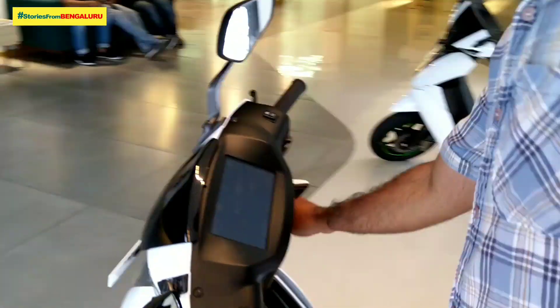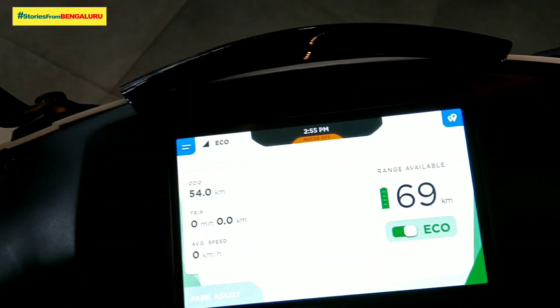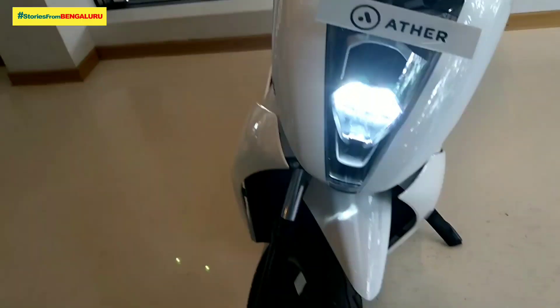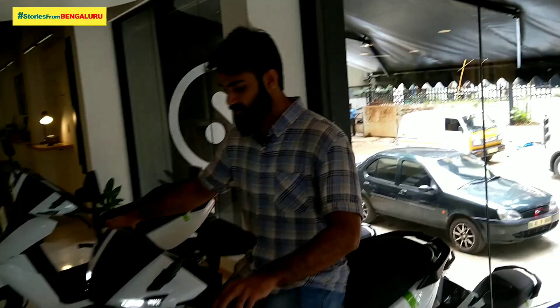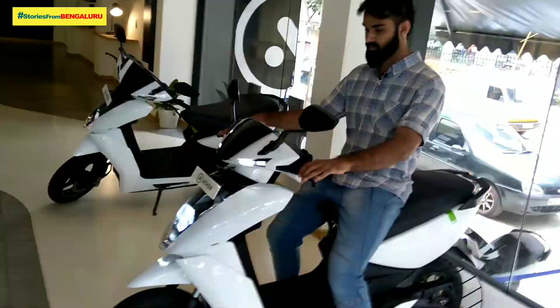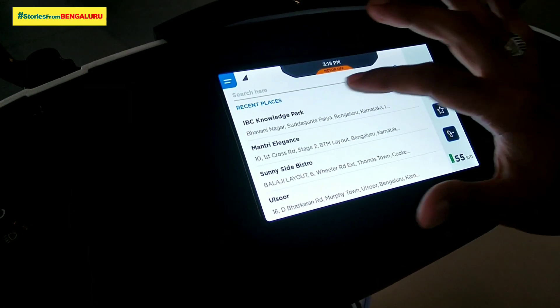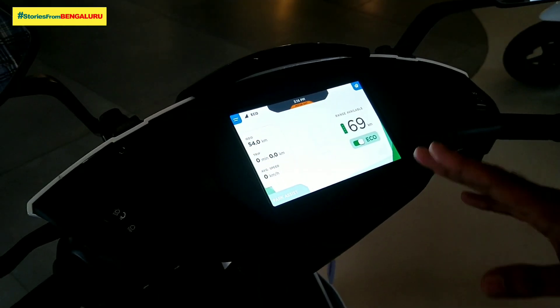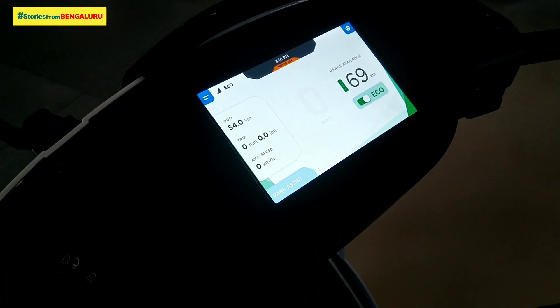Let's take a look. There are LED lamps here and a lot of features. It's very comfortable with a wide handlebar. It has a 7-inch capacitive touchscreen display. There are two modes: power mode and eco mode. Eco speed is 69 km/h.